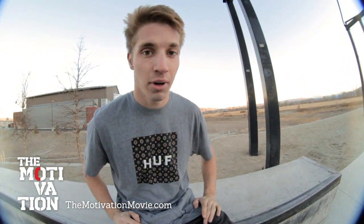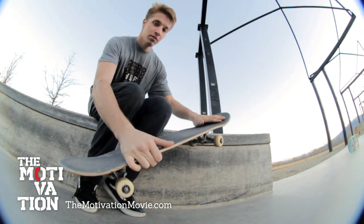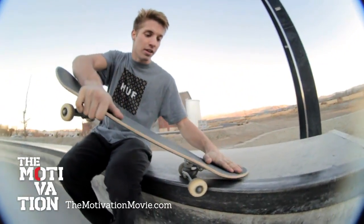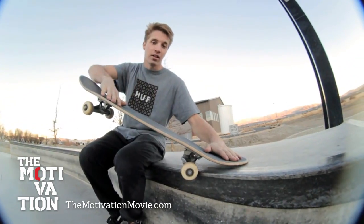When popping into a crook, you'll want to ollie and maneuver your front foot to the nose of the board. Keep your front foot on the nose of the board and lock in on your outer wheel. Try not to lock in on your inner wheel because if you do, the wheel could lock up and it will cause you to stick.